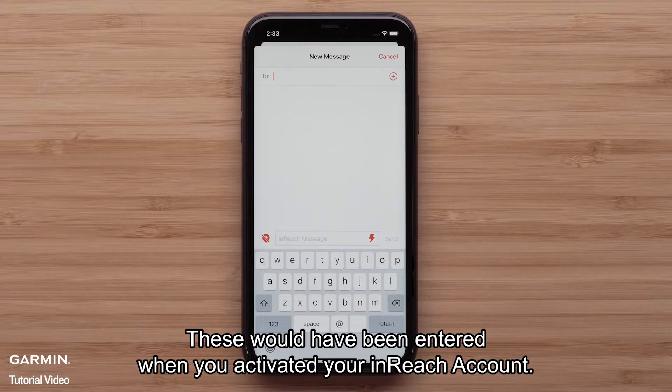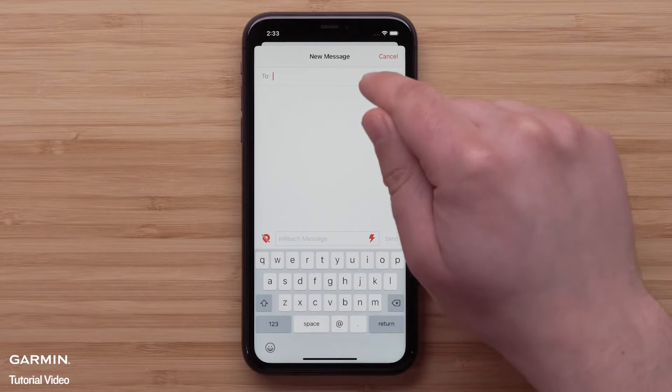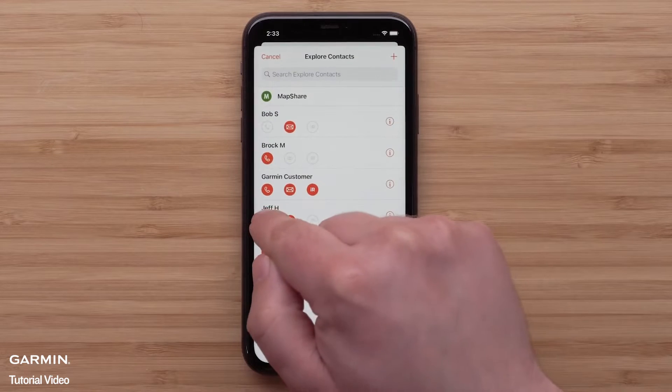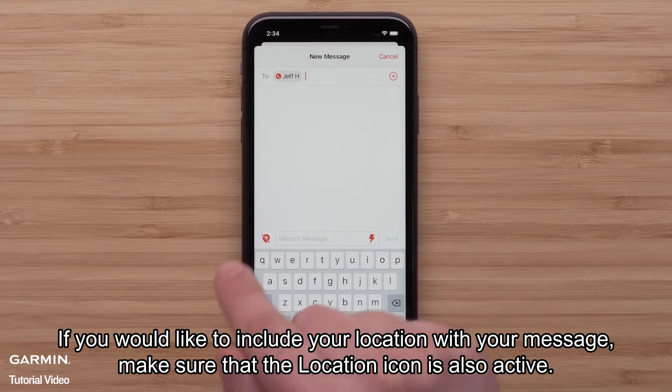These contacts would have been entered when you activated your inReach account. We are selecting a contact from our Explore contacts by tapping the contact icon in the upper right. If you would like to include your location with your message, make sure that the location icon is also active.